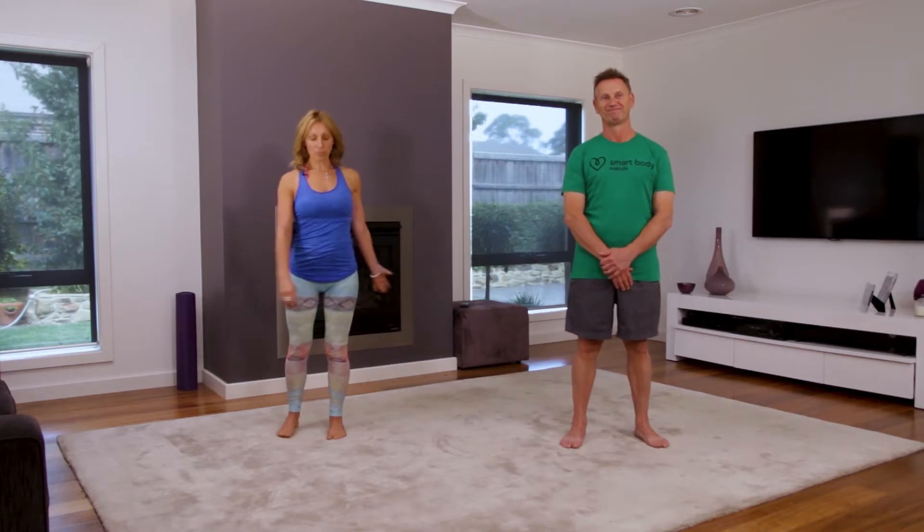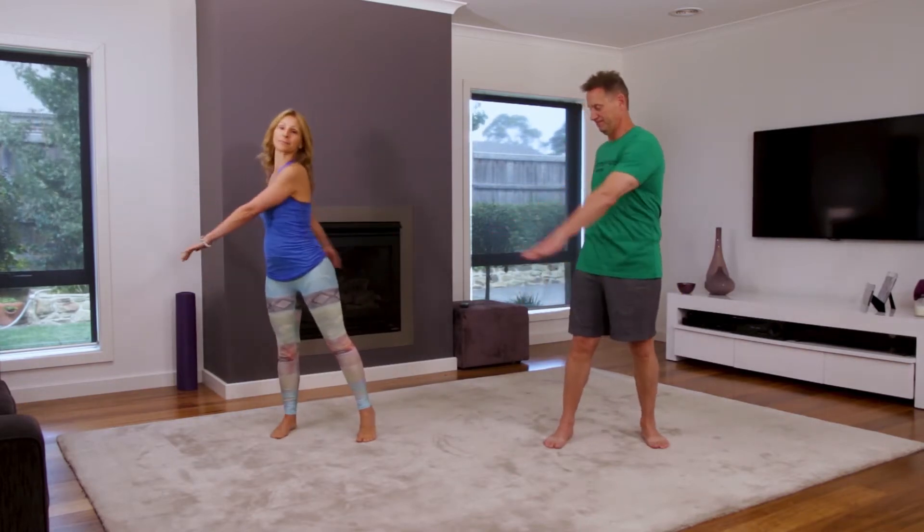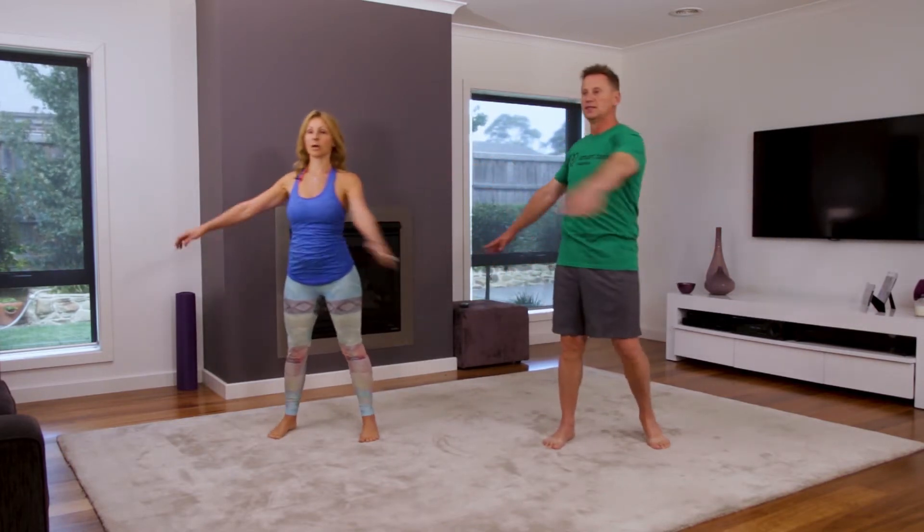Welcome to our smart body yoga cool down. To begin with, we just gently take our feet apart and we're going to gently sway our body, just letting go through your arms and through your spine.